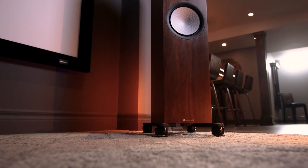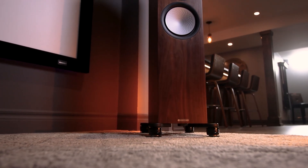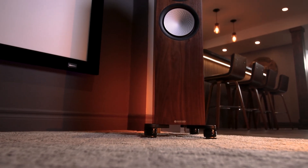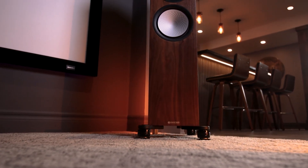The Gaia NEO builds upon our award-winning isolation technology with a refined isolator and convenient height adjustment, allowing you to achieve an even greater three-dimensional soundstage.